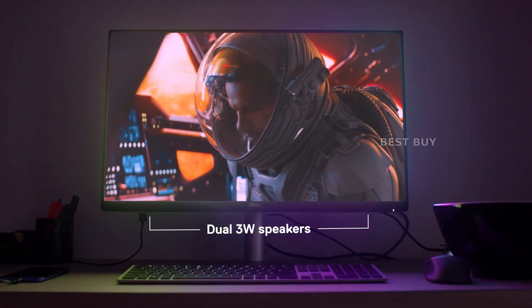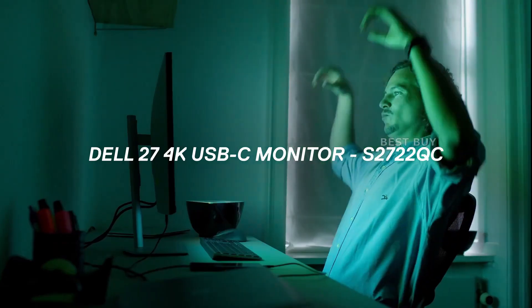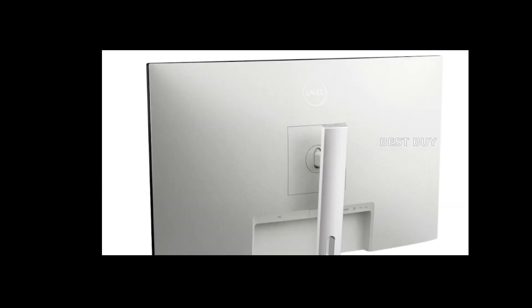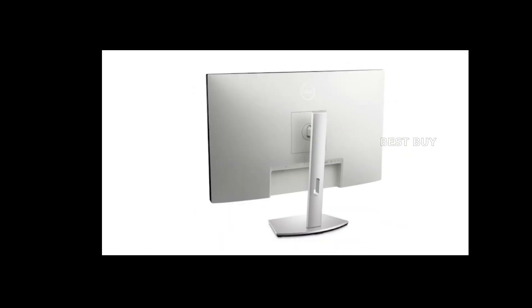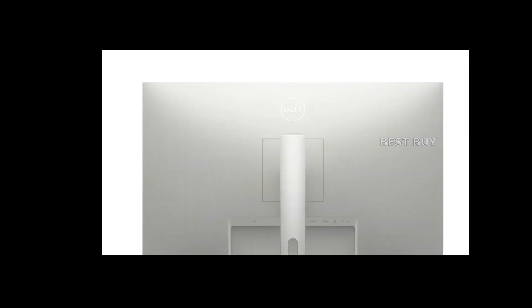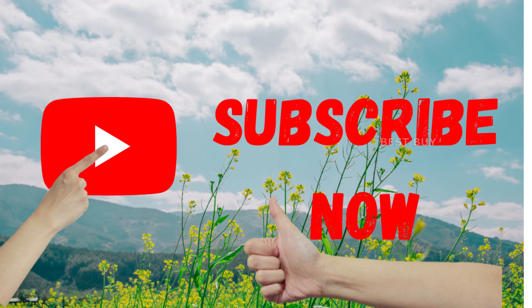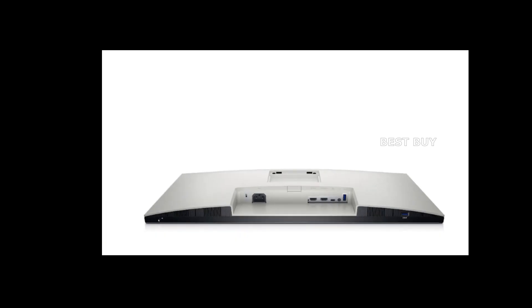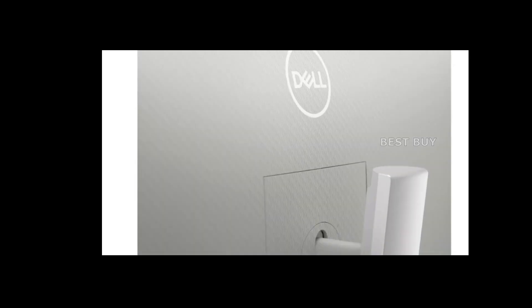There's also a 3.5-millimeter headphone jack, though it is infrequently used as it protects the motherboard or sound card from interference. For basic audio needs, the Dell S2722QC includes a pair of 3-watt speakers hidden beneath the chassis. They can be turned up to a reasonable volume level, but if the volume is turned all the way up, you will get distorted and unclear sound.